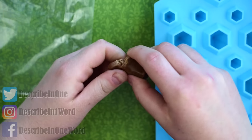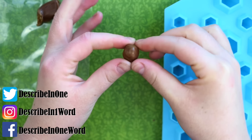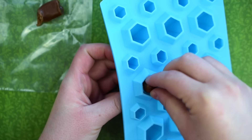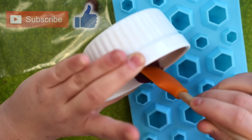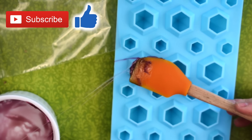For the bonus Ring Pop Tootsie Pop, shape part of a Tootsie Roll into a little ball and make sure it fits into a gem mold — it's the same mold used in my original Ring Pop video. Then melt down three of your favorite flavor of Jolly Rancher or any other hard candy and pour most of it into the mold.